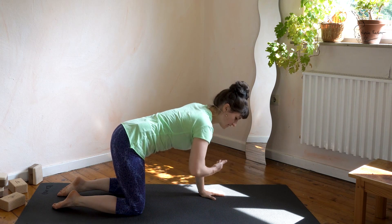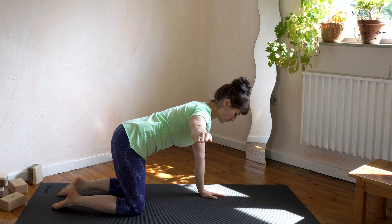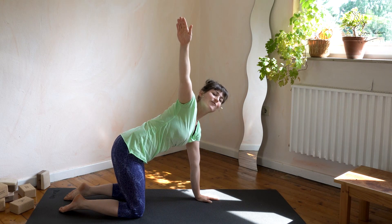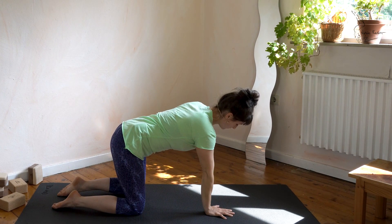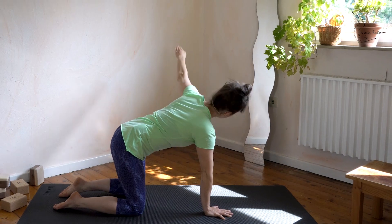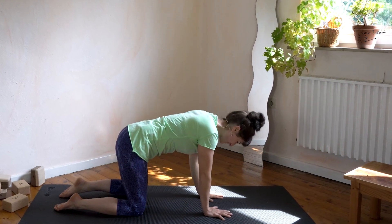Now bring the hand to the side. Hold it in a precise 90-degree angle for five, and then reach a bit further into a 45-degree angle for five. Come back down to the floor. Left hand, same thing — purely lift the hand up into a 90-degree angle, hold for five, then reach up into the corner at a 45-degree angle for five, and come back down.